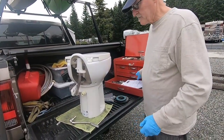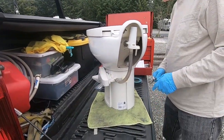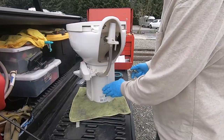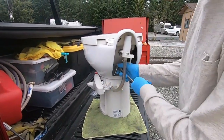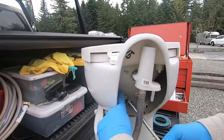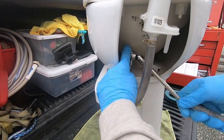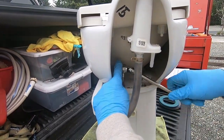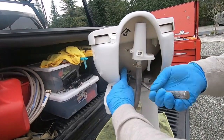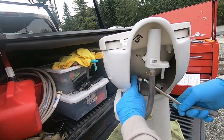They do include instructions in three different languages if this video isn't enough. The toilet is made pretty well - this model of Thetford, I think it's called the Style Two - and I like it a lot because it's porcelain on top and plastic on the bottom. Here's how we remove the top from the base: you loosen these nuts up, and they don't come out easily because they're going into plastic and plastic has a way of just grabbing onto it.